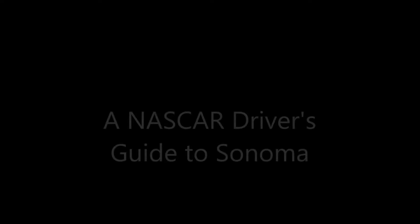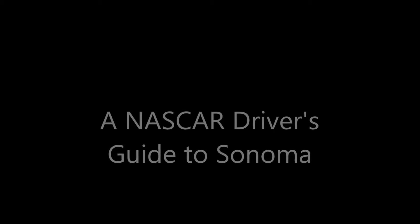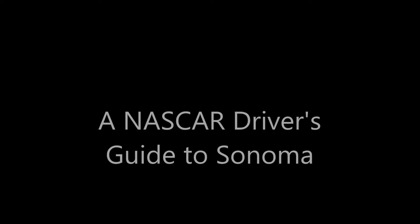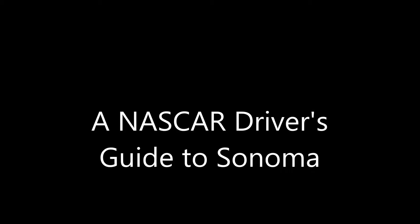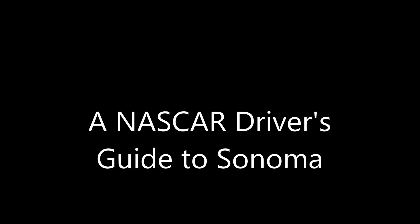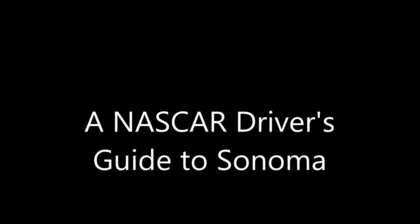Hello everyone and welcome to a quick tutorial on how to drive the NASCAR Sprint Cup Car around Sonoma. For many NASCAR racers, coming to Sonoma is taking you out of your comfort zone — it's a track we don't race that often and aren't really used to. I'm hoping this video will help you navigate the course. For rookies, I hope this introduces the importance of smooth application of throttle, brake, steering, and gears. For veterans, maybe it gives you some new braking points or new lines around the course.